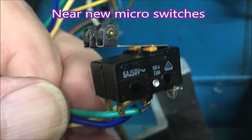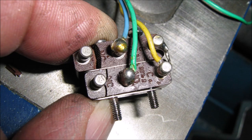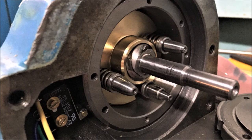Here's the micro switches when I pulled them out - you can see they look in fairly good condition, and they proved to be working fine. They replaced these ones a couple of years ago, and as you can see, these ones are really not well.